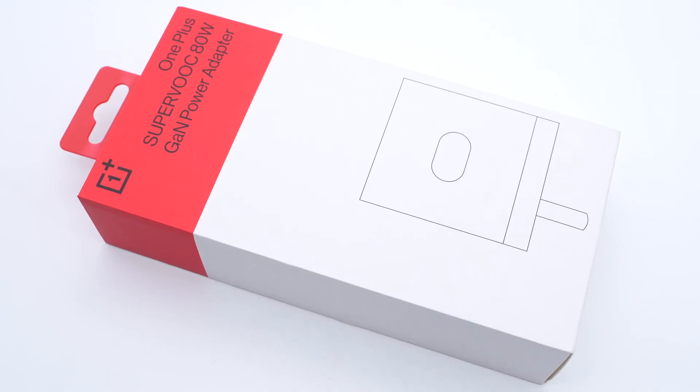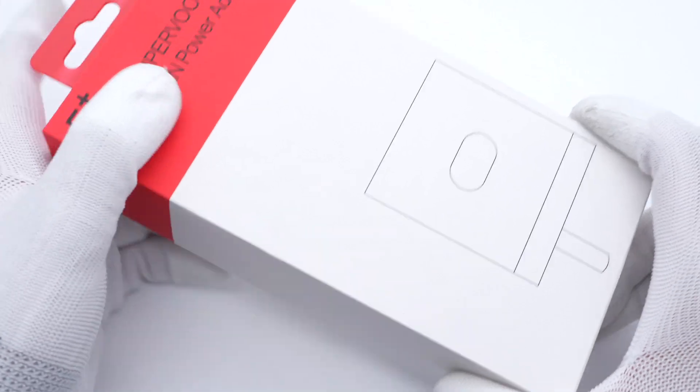Several days ago, we posted the teardown and review videos of the 100W dual port SuperVolk charger. You can click the upper right corner to check if you're interested. Today, we got another SuperVolk charger, but the upper power is a little lower, at 80W.